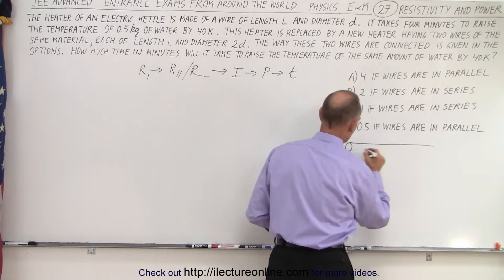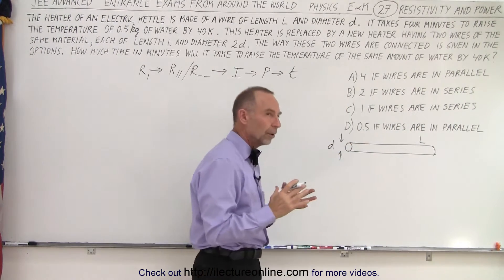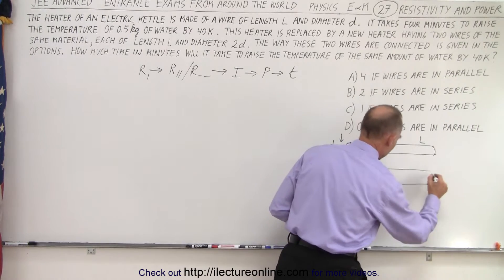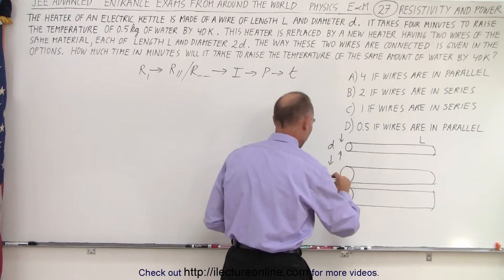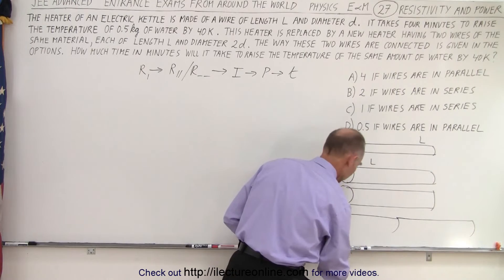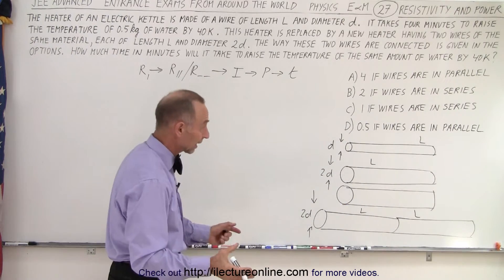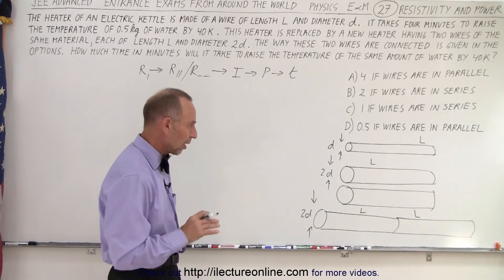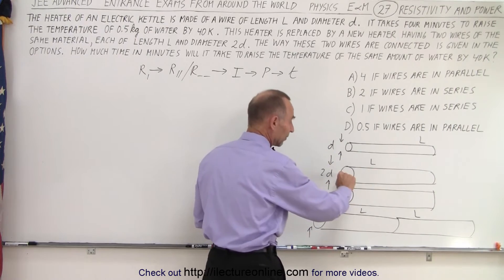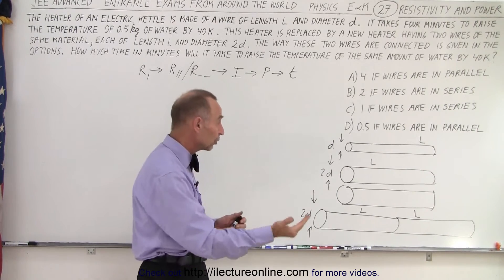We have a single wire of length L and a certain diameter D. Now we end up with two wires — they're either going to be connected in parallel or in series, and they have twice the diameter 2D. The fact that they're made of the same material means resistivity only depends on length and cross-sectional area. They have the same length, but four times the cross-sectional area because of the doubled diameter. Four times the cross-sectional area means each piece will have one quarter of the resistance.